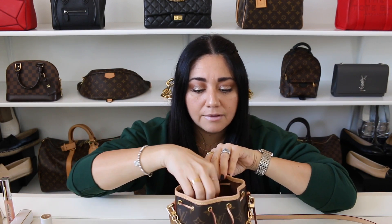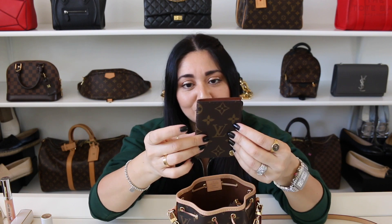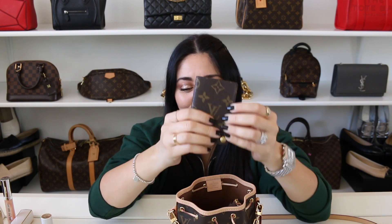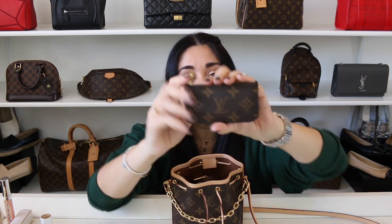I also have my Louis Vuitton photo album — this has pictures of Edward, so this goes with me everywhere. I also have the Louis Vuitton key pouch in here. I have bobby pins, hair clips, and hair ties. I always carry them in all of my bags, in my car — they're all over — and I feel like I still lose them. I don't know what happens to them. I don't know where they go.